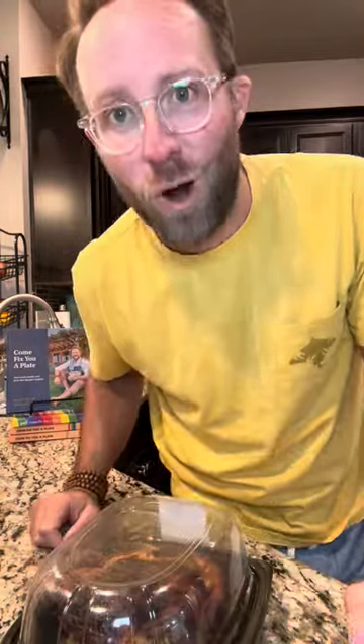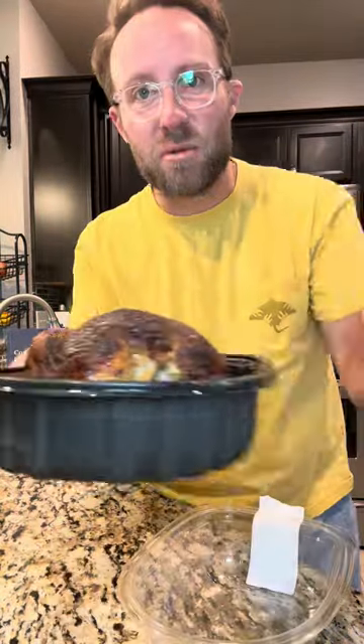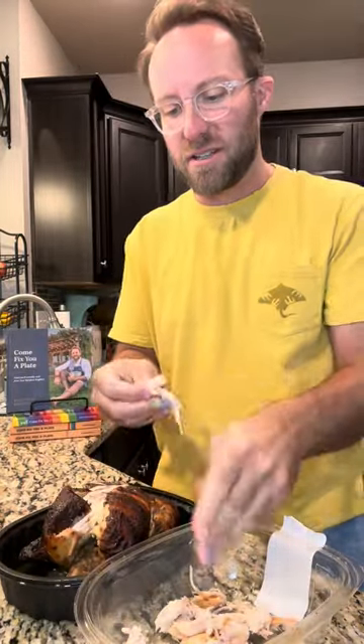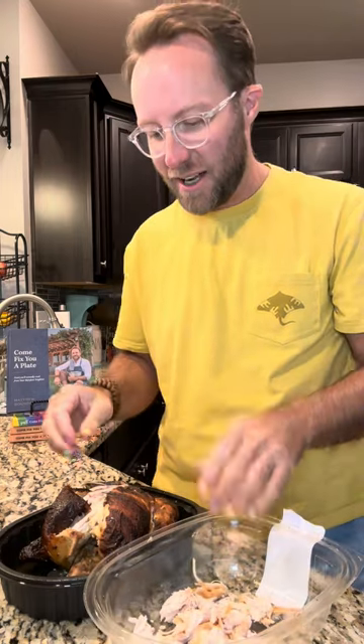I'm a nasty hoe for a rotisserie chicken — pull this thing apart. We're gonna make the first dish I ever cooked for my husband. We ain't messing up more dishes. So when me and CJ started dating, I could cook exactly three things: this, chicken and dumplings, and a fried egg sandwich.